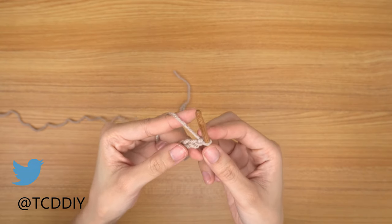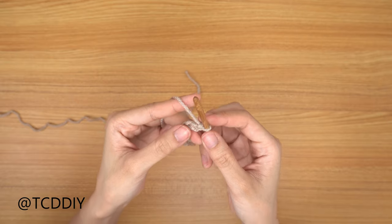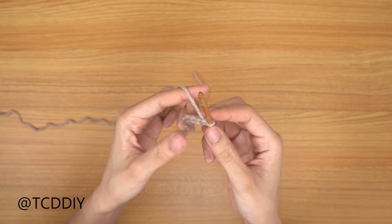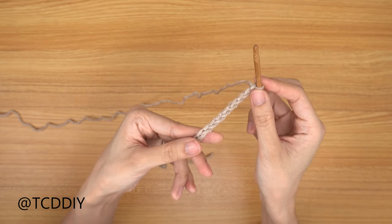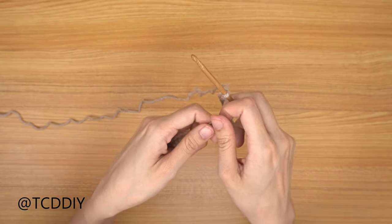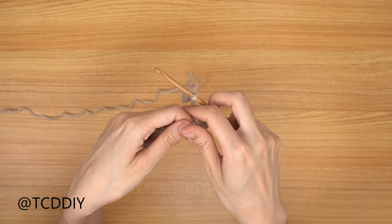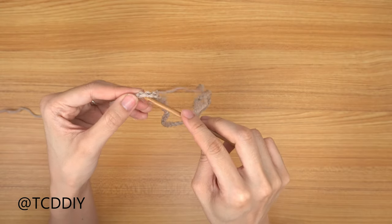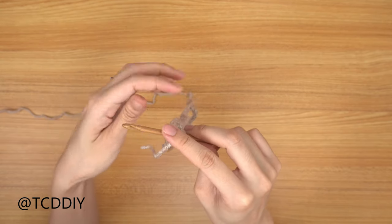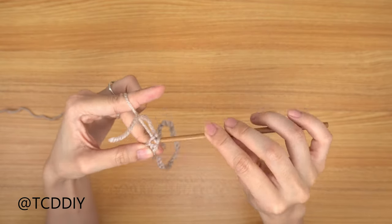Now that we have our chain, we're going to go in with a row of single crochets, but first we need to connect it into a circle. Run your thumb along one side of the chain making sure it's not twisted, then slip stitch into that first chain — insert your hook, yarn over, and pull through everything on your hook.